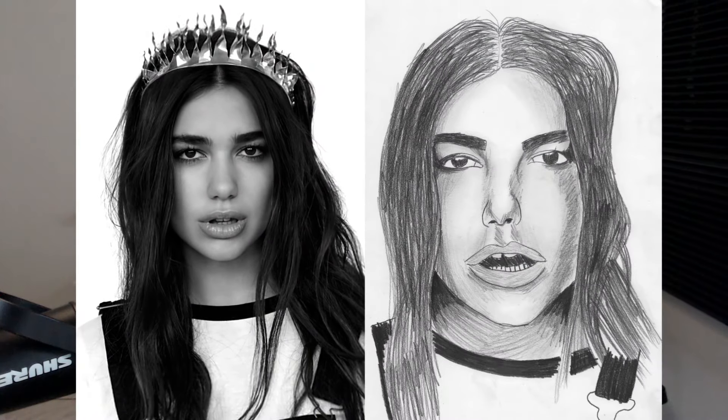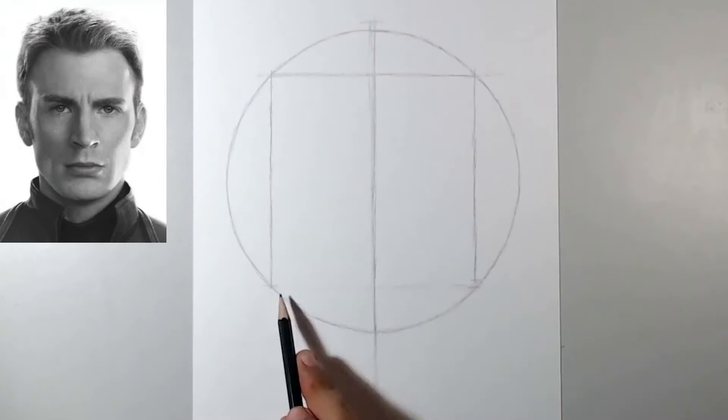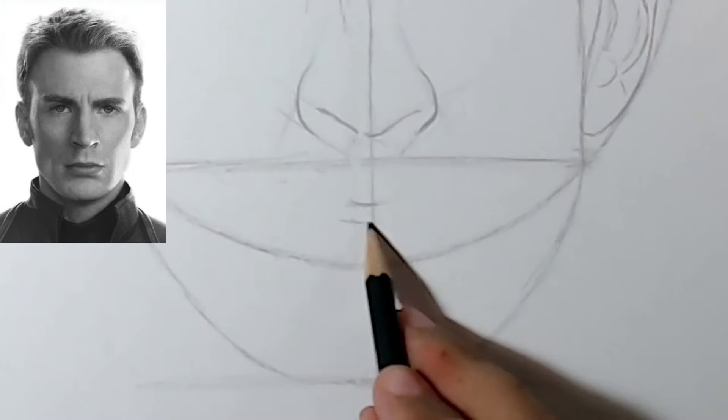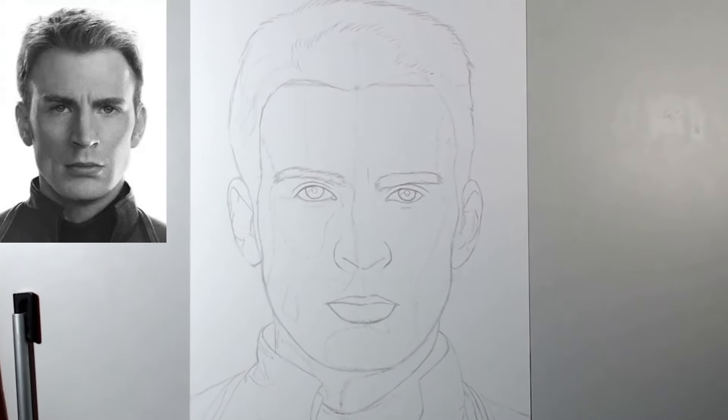Do your drawings end up crooked? If so, it's probably because you can't create a freehand sketch in a practical and effective way. In this video, I'm going to show you how to draw or sketch a front view face entirely freehand and step by step. So grab a pencil and paper and come to draw with me.